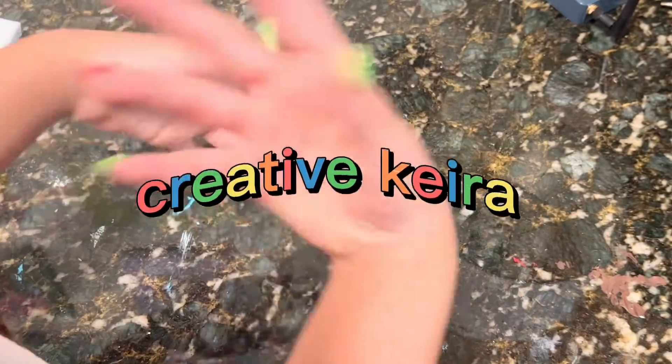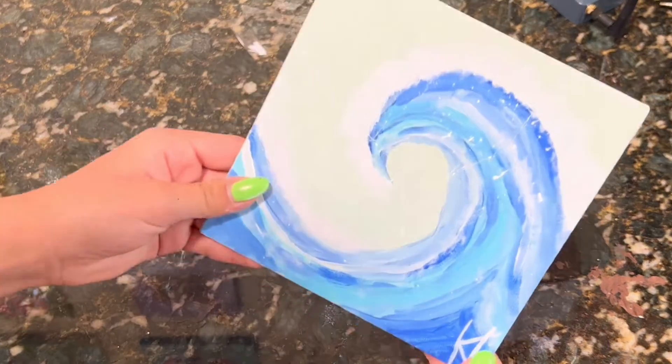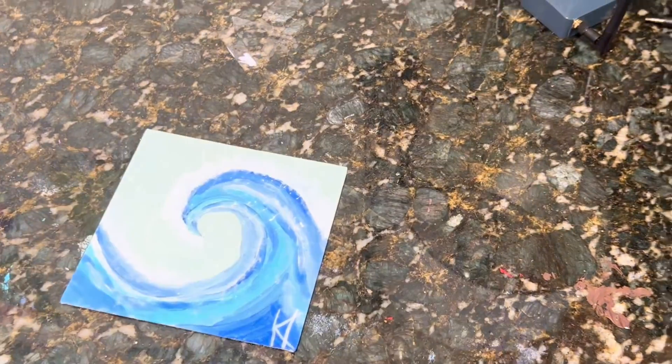Hello, welcome back to Creative Kira. I haven't posted a video in quite a while, and even though not that many people watch it, I decided I don't really have much to do today so I thought I'd make a video. Not too long ago I made this wave painting and I think it's pretty good, but it's a really flat canvas and I wanted to be able to hang it up on the wall.